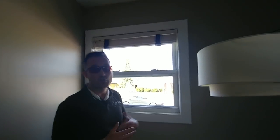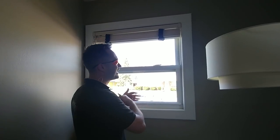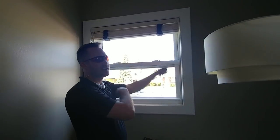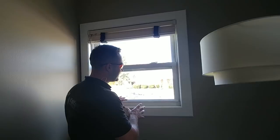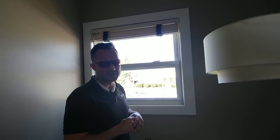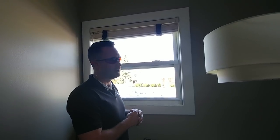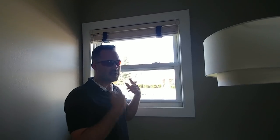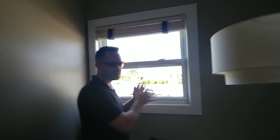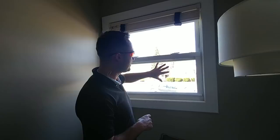You're charging like twelve dollars per window to do what we call the 'works package' - inside, outside, tracks, and screens. Twelve dollars per window takes about twelve minutes per window on a really bad one. I've timed them - I think it was eight minutes per window for a thorough job, and I've actually gotten it down to four minutes per window if I'm by myself jamming audiobooks with a system down.